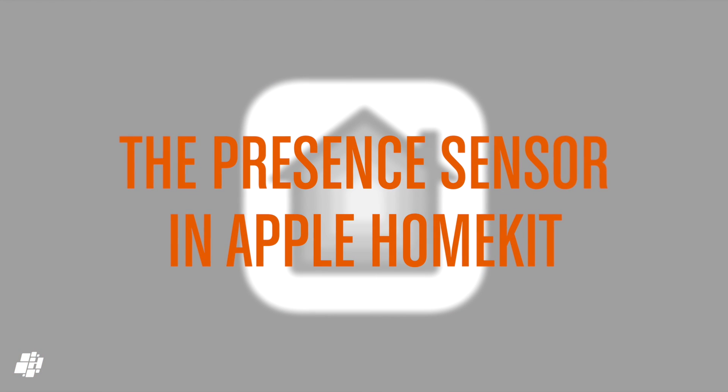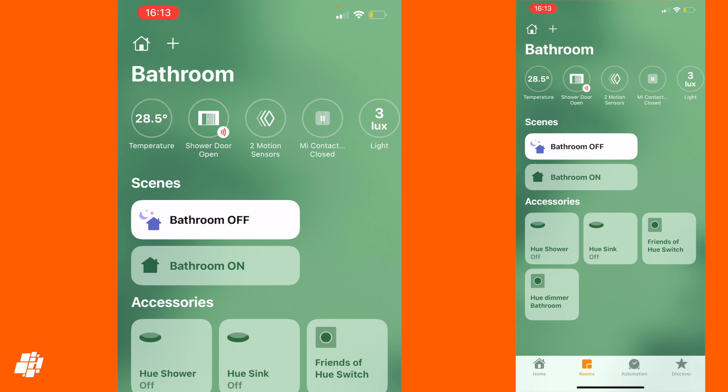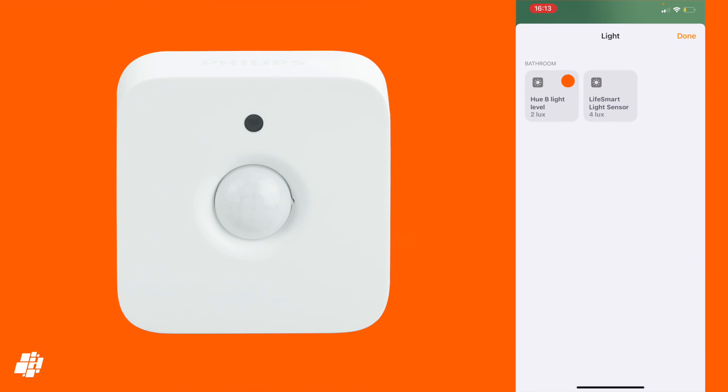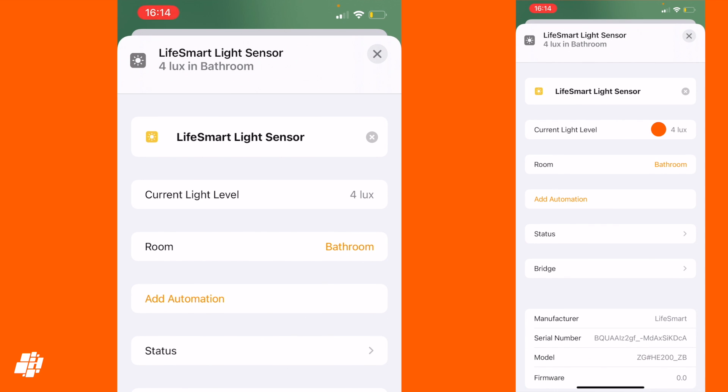Moving on to the Home app, and although there are no real surprises, it's good to see both sensors exposed to HomeKit. Here's the LifeSmart light sensor next to Hue's own light sensor. Other than showing the lux reading, there's nothing really to report, although they can be used in automations.